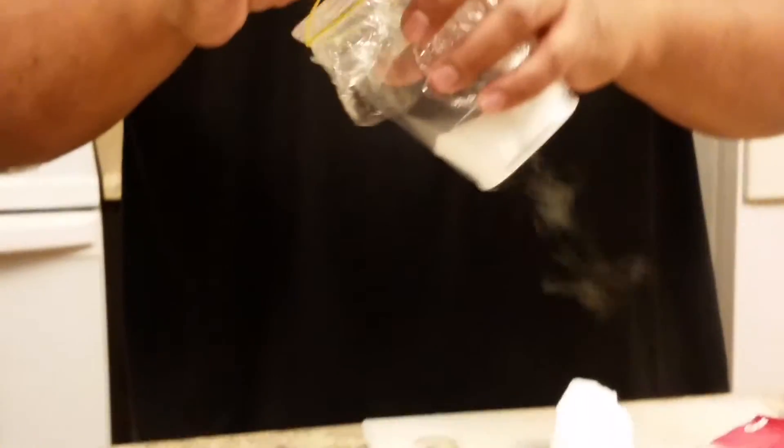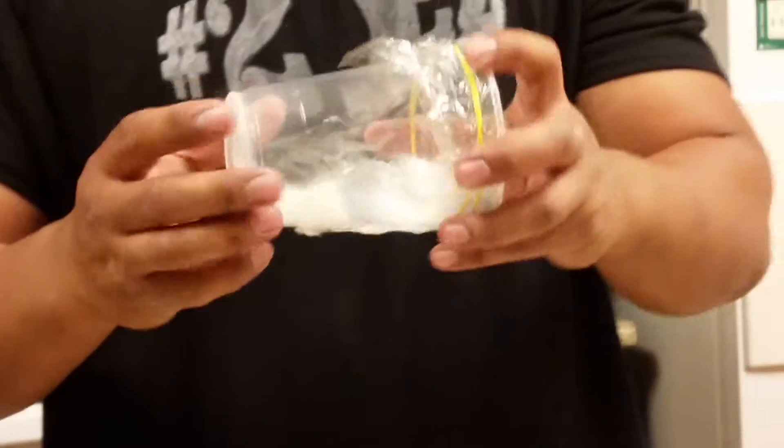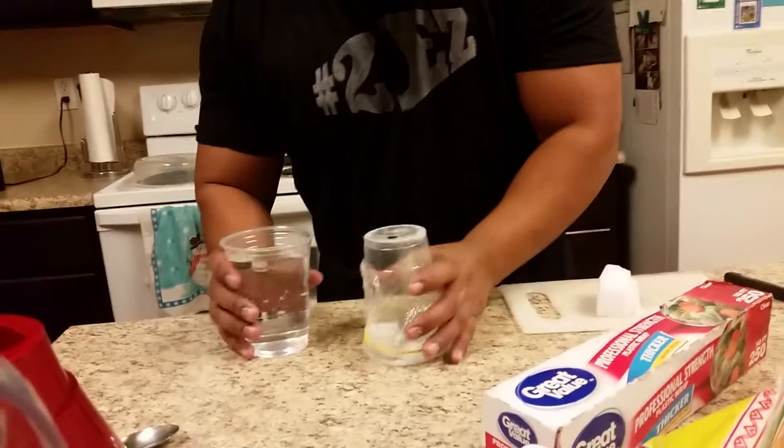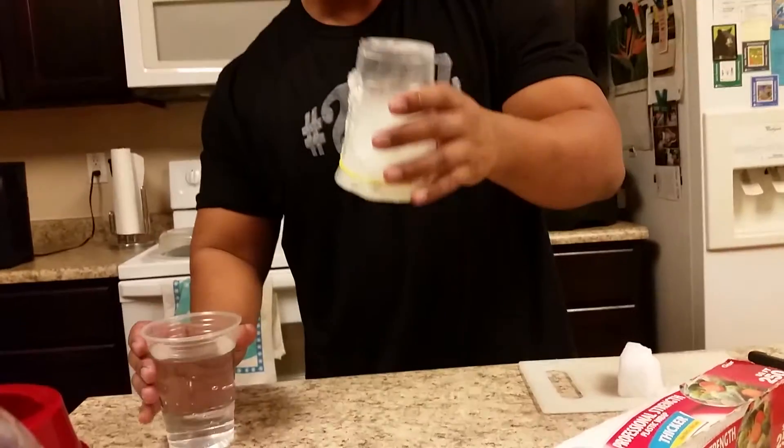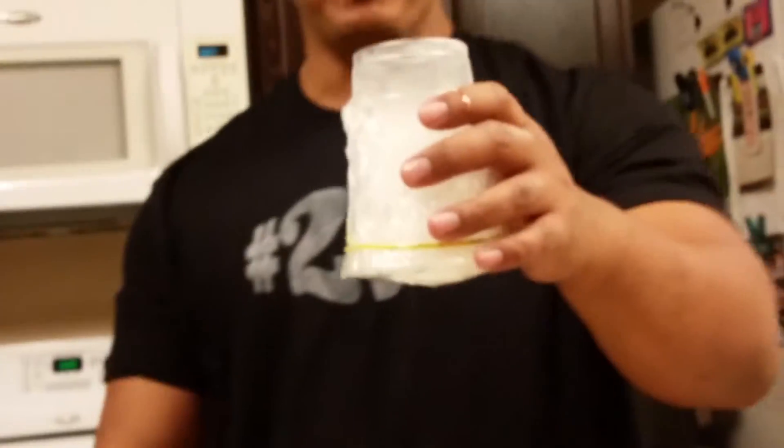And then you secure it — uh-oh, it's going through the cup — like that. Then we put warm water in, and you see the bubbly bubbly.